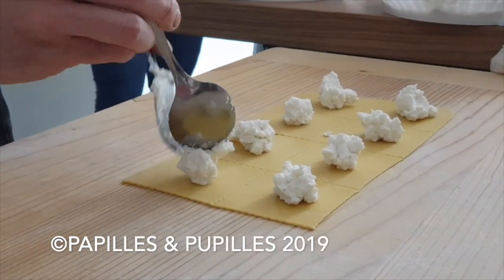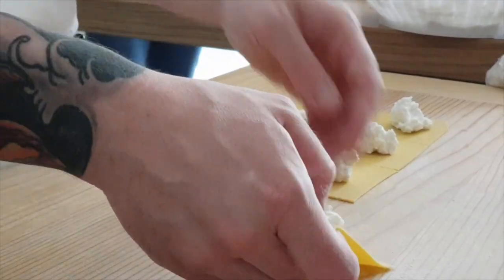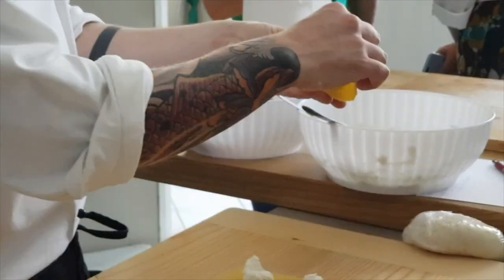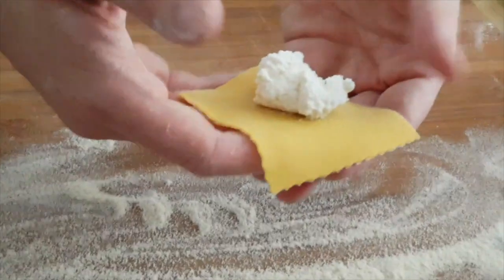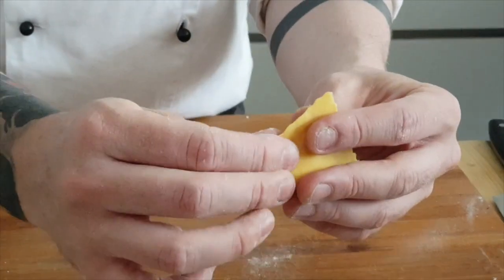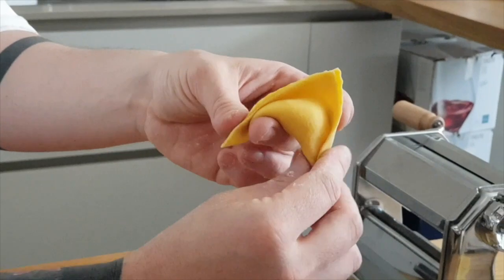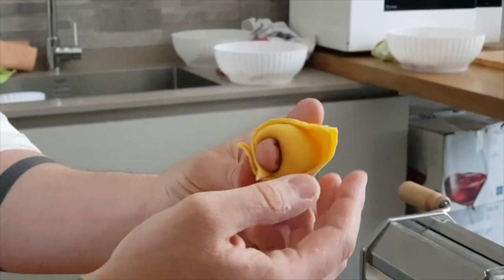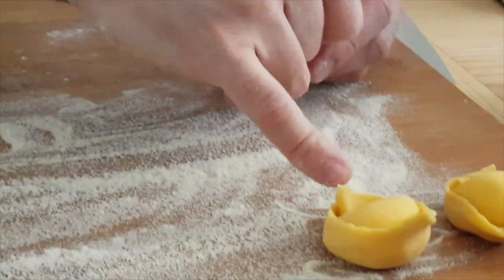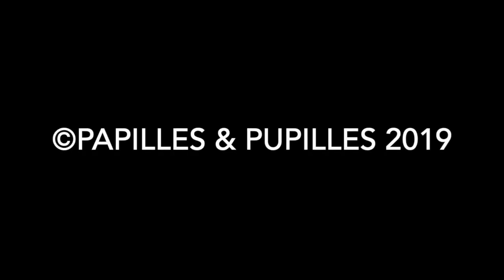And then you close. How to close it? It's the same way as tortellini. I take one piece, I close, I close. I press a little bit, because this is larger than the other. All right, go for it.